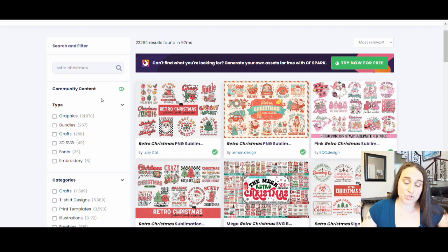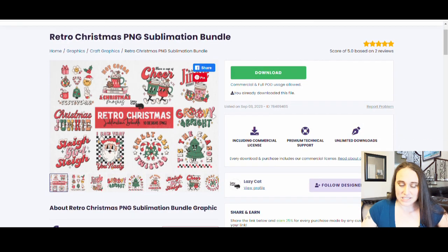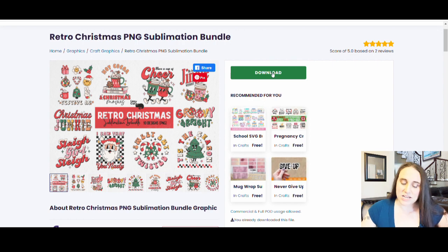So let's just say I'm going to pick this very first one right here. I can click that and it's going to open up. This particular package comes with all of these different designs. This one here says 'have a cup of cheer' — it's definitely got those fun retro style characters. Let's say we're going to do this; I'm going to go ahead and just download this whole thing, click download here. And it will start to download all of this — it will take a minute.